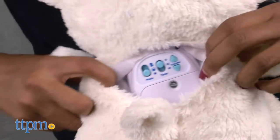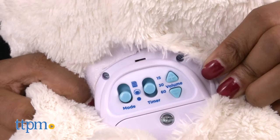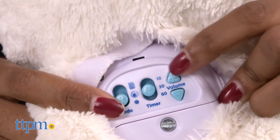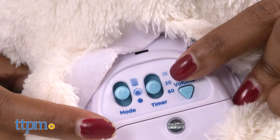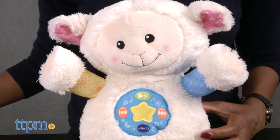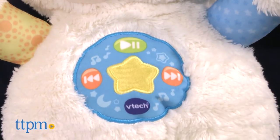Open the velcro in the back and flip the switch to turn on your sheep. You can adjust the volume and timer to suit your baby's needs. When your baby cries, the sound sensor triggers sweet melodies to help them go back to sleep. Press the control button to play, pause, or choose the next or previous song. The yellow button in the center lights up.